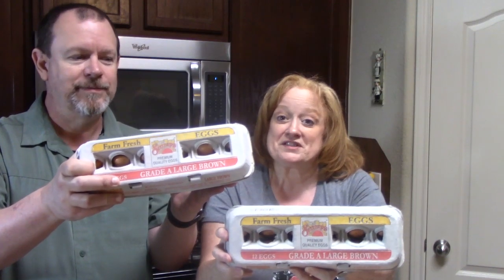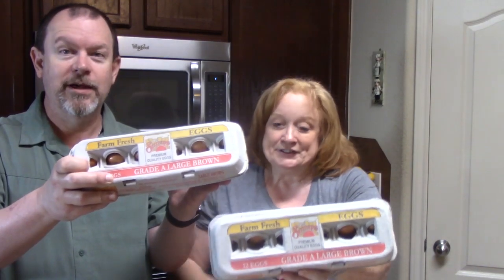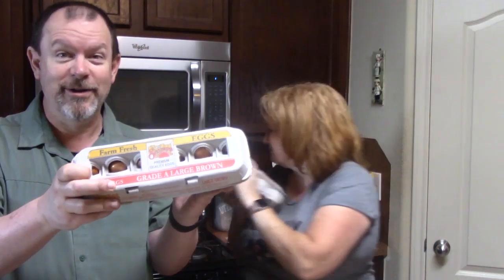I got two cartons of eggs this time because we keep running out before we even get to Costco or another trip to Trader Joe's. And if you know which came first — the chicken or the egg — let us know, because it's an argument and I want to know who's right.